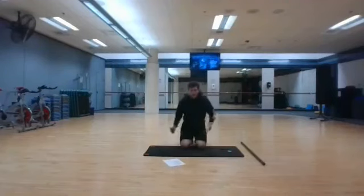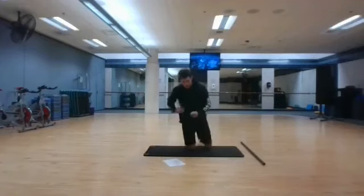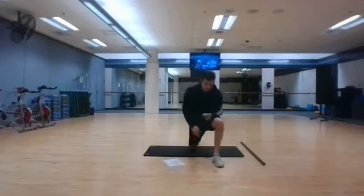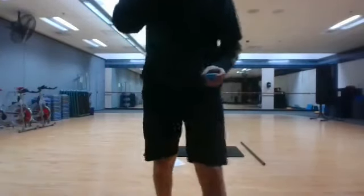Good job today, we are done for the day. I will be here next week, also tomorrow, for strength and mobility. I hope you all have a great holiday, Merry Christmas, Happy New Year, thank you for tuning in.